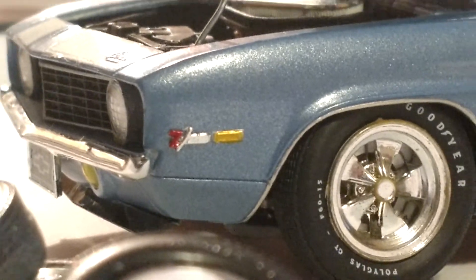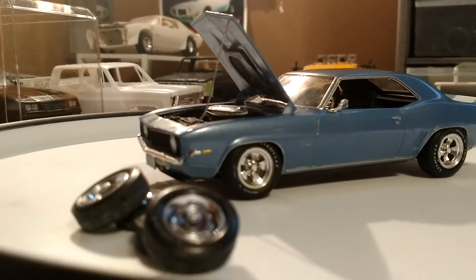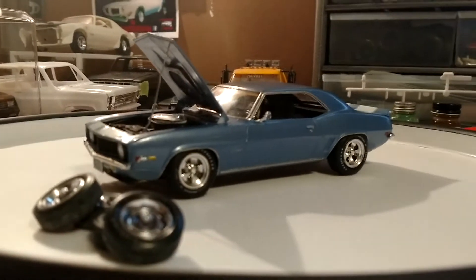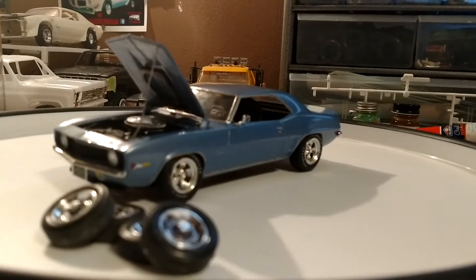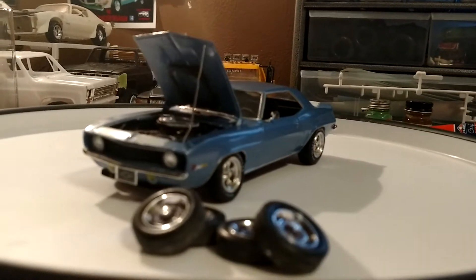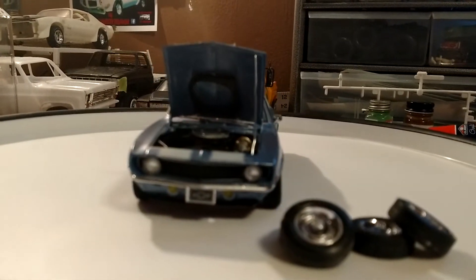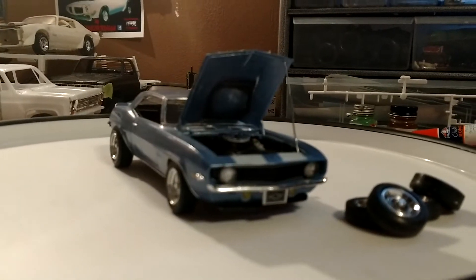What's going on, you guys? Too Tall here from Too Tall's Model Car Garage. Just wanted to give you guys another update. I know I've kind of been flooding you guys with videos earlier this week, but this is going to be the final one for this week.